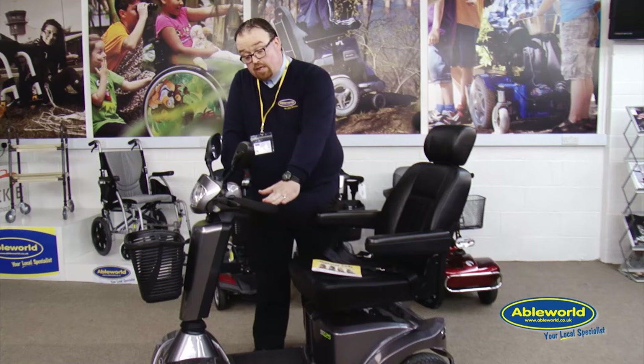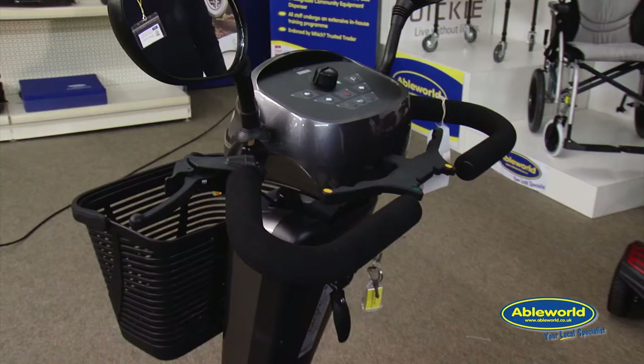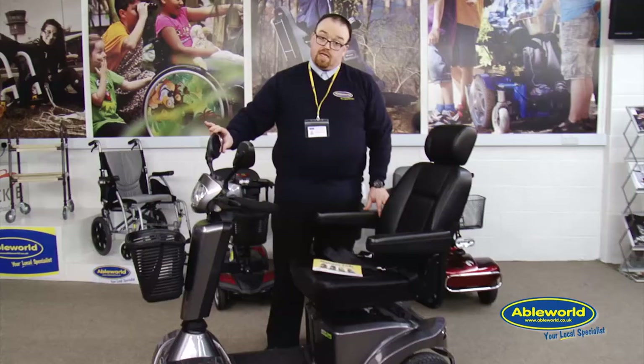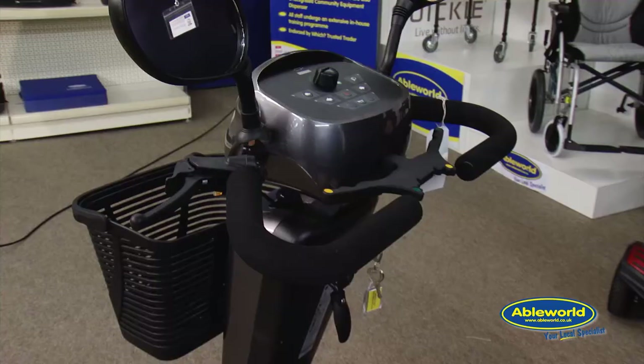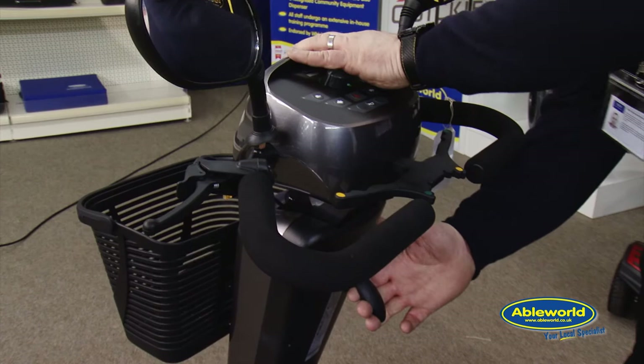Typical of most of our scooters, both boot and road, this model also incorporates what we call the delta handlebar, with a nice foam padded collar which is comfortable when you're out and about. On this model you can see it has left and right wing mirrors, consistent with a road use vehicle. On the tiller arm of the scooter is the tiller adjustment bar.